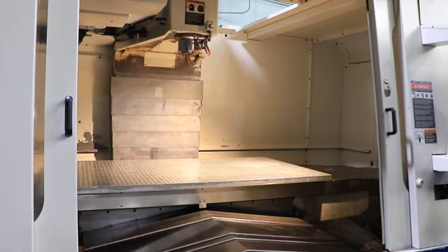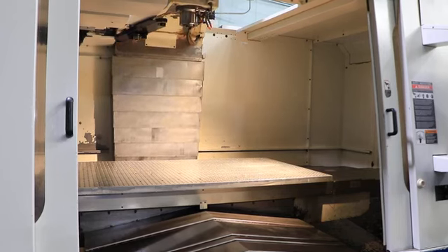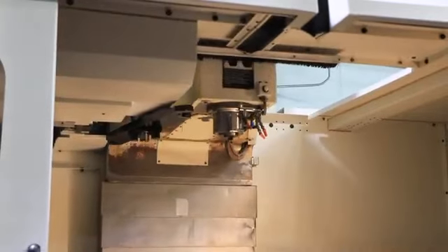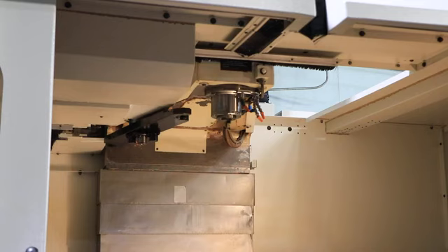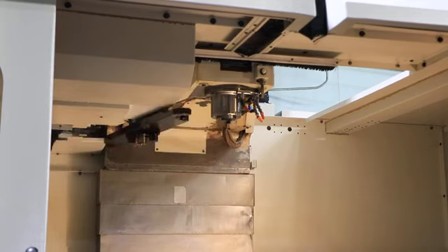The machine also has coolant and coolant through the spindle with a chip blaster unit. We're simulating a tool change.